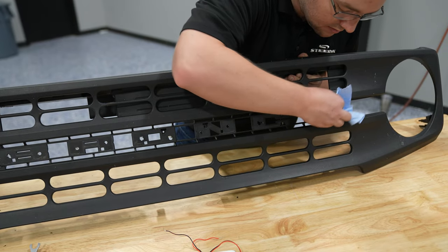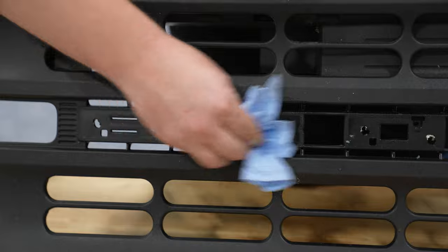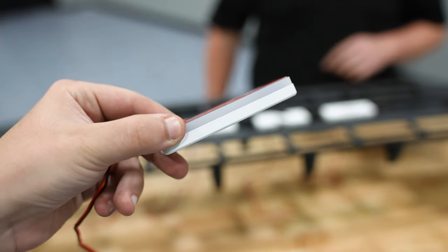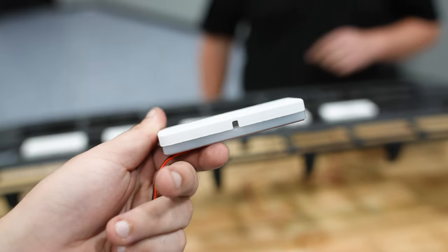Grab some rubbing alcohol and wipe down the surfaces. Most of the letters you'll know which way is up and which way is down. But for example, this O — you see the gap — you want to place that so it's facing down.